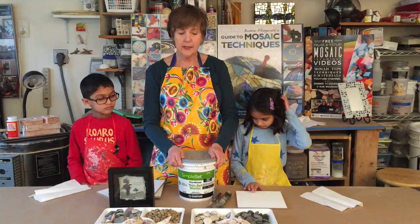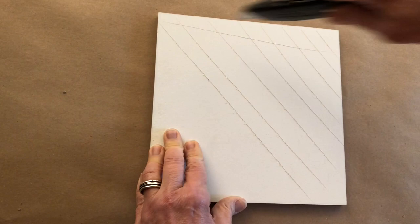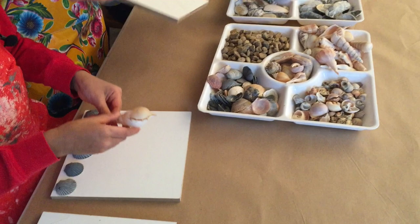We're going to be using pre-mixed thinset today as our adhesive. What I've done with this piece is I've actually taken a box cutter and done a little additional scoring just to give it a little more tooth.